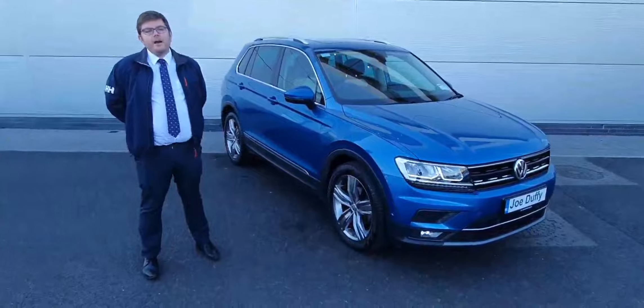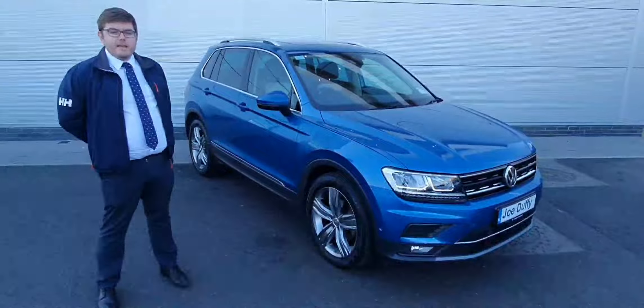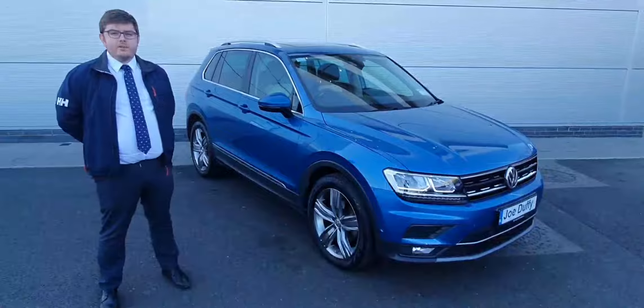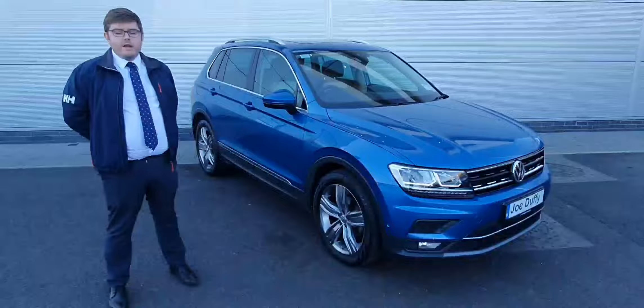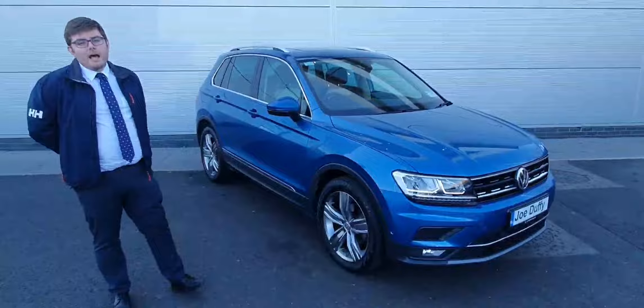Hi, here in Doha Duffy, North Dublin, at Exit 5 here at Fimbus. What I'm excited about today is the 2018 Tiguan 2.0-litre DSG. This car comes with front daytime running lights, front and rear sensors, rear reversing camera, 19-inch alloy wheels, and keyless entry.